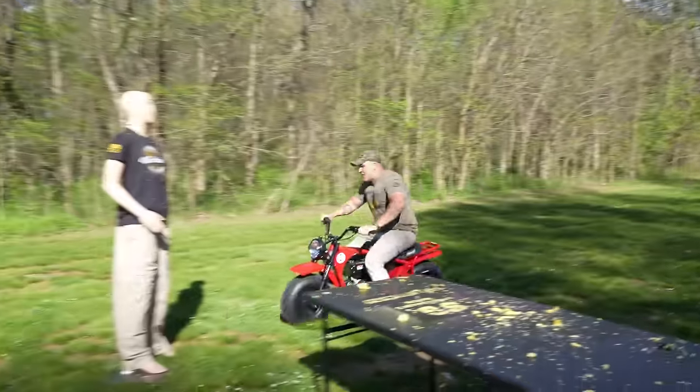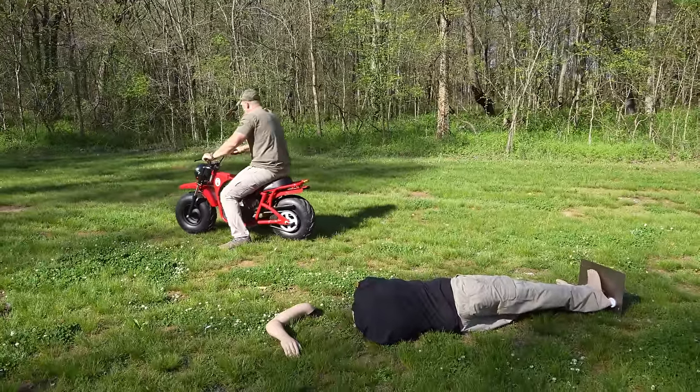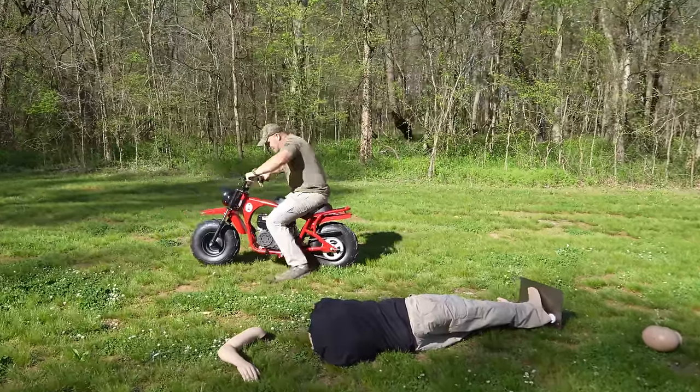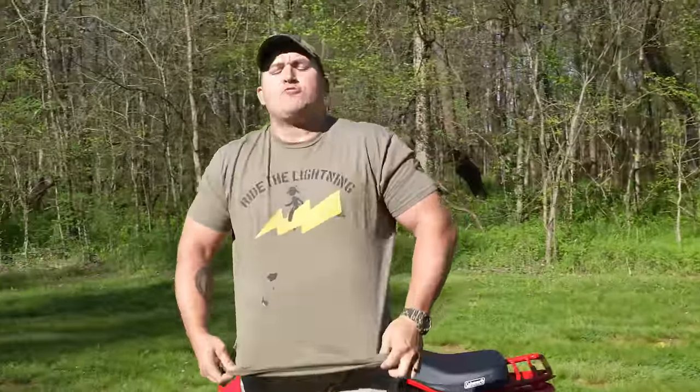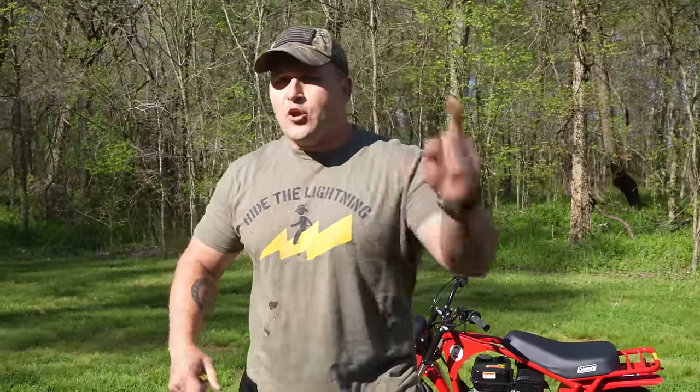Get out of here! Watch where you're going! My goodness! I forgot to mention — right now I have these limited edition three-year anniversary Ride the Lightning shirts. If you want to check those out, click the link in the description down below and swing over to KentuckyBallistics.com. While you're at it, go ahead and hit that subscribe button so you don't miss out on awesome content. And make sure you hit that bell so you get notifications.